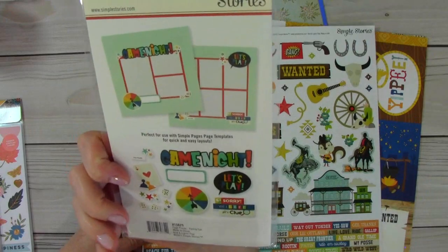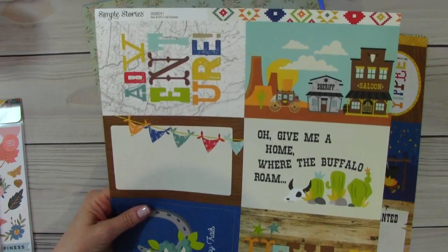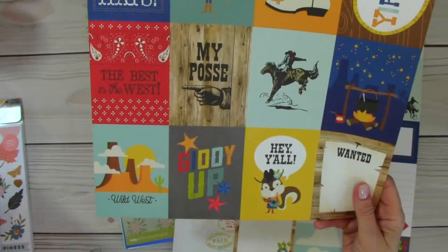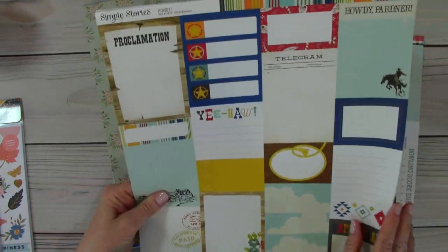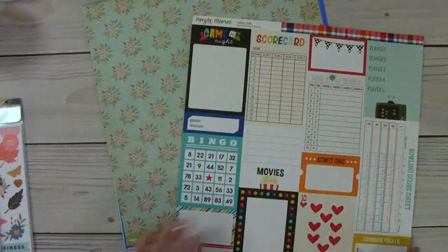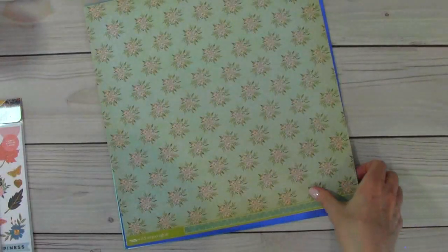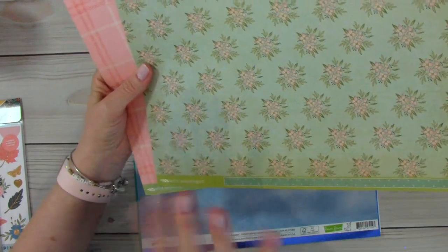We've got Simple Stories — Game Night. And this is Howdy, their new line. One of our favorite places to go visit was Jackson Hole, Wyoming, and we also went to Cody, Wyoming — so I got these for that. The guy on the bucking bronco there really makes me think of Cody. And then I really like that — big kerchief. This is Game Night — it says Family Fun. And then these are just some different papers, mostly solid colors.